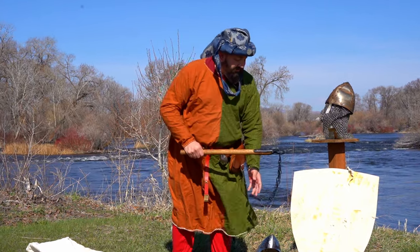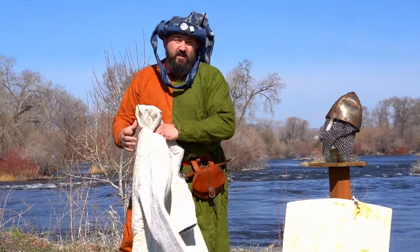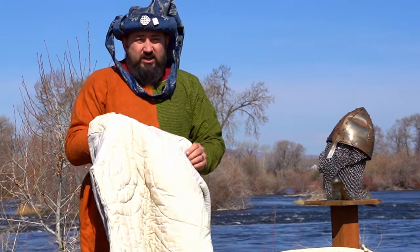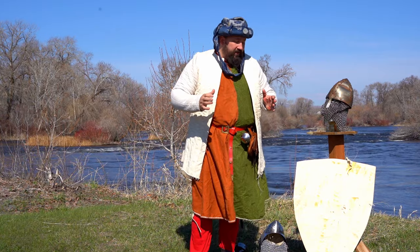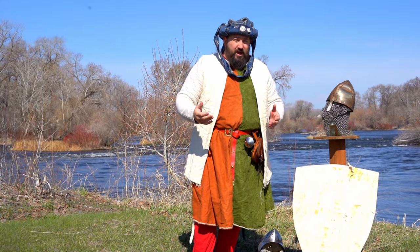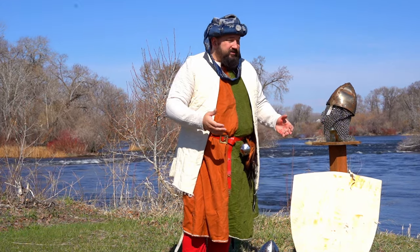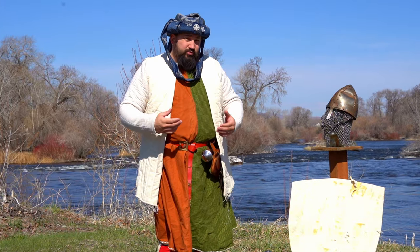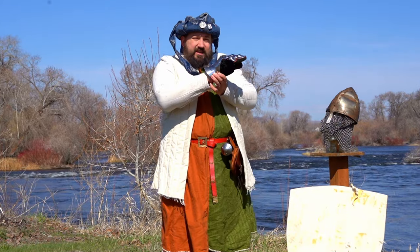The flail is an interesting weapon, as there is very little evidence of it actually being widely used in battle. It's thought that it was more of a peasant's weapon that was glamorized in text or in illuminations. The issue that I find with a flail is its rebounding, and that is most definitely why I'm wearing these today.